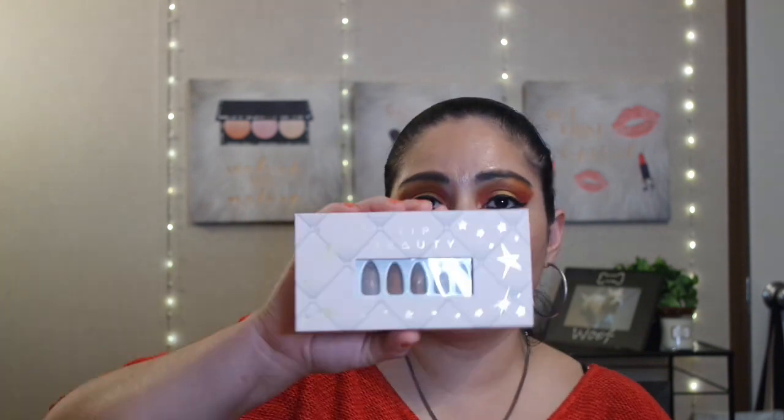I love the color — nude. You can't go wrong with nude. This is more like a brownish nude, but I love this shade. I got those for like $5, I think it was.